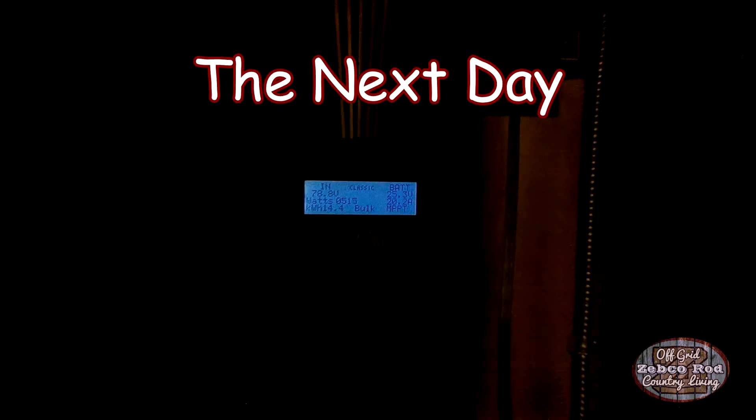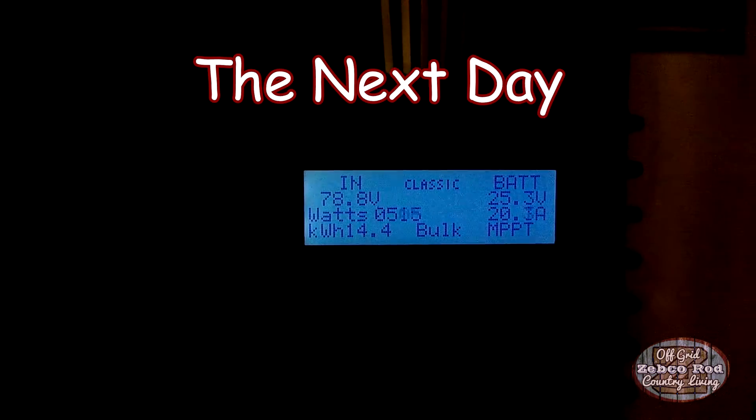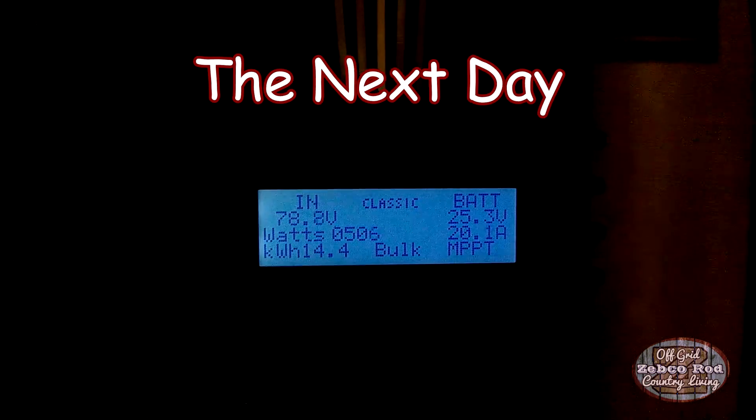We'll just check the classic 150 reading here. Yep, that's more like it — 14, almost 14 and a half kilowatt hours. We'll see you next time.